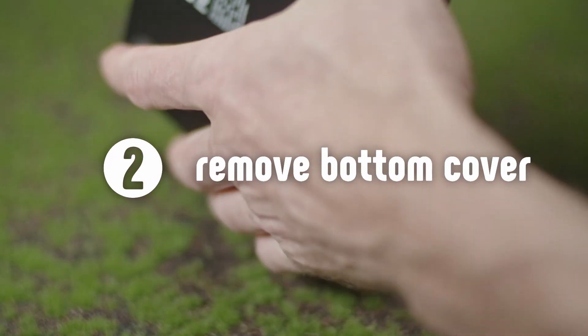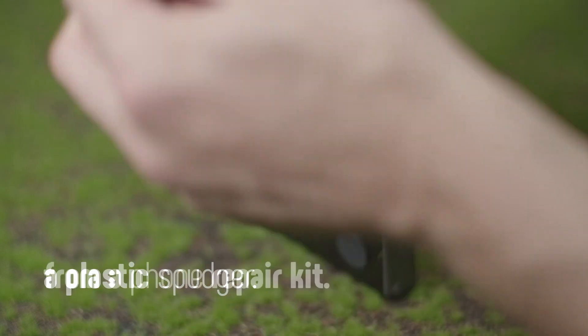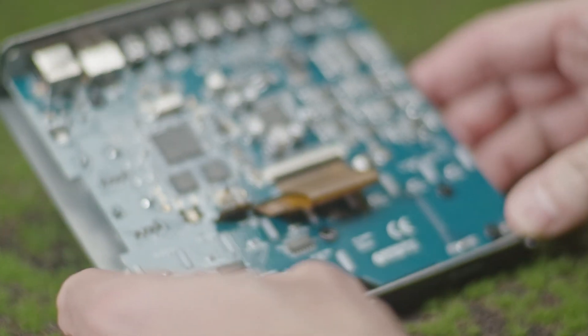Flip it over and very gently — I forgot to mention this little tool, which is super useful if you don't want to scratch anything. We're going to delicately pull out the bottom of the case. And there we go — we can already see what's on the board.